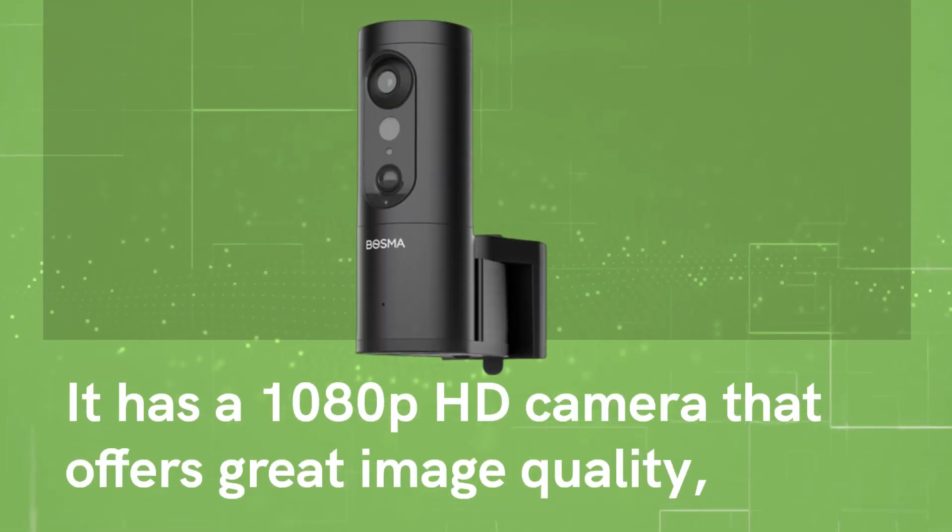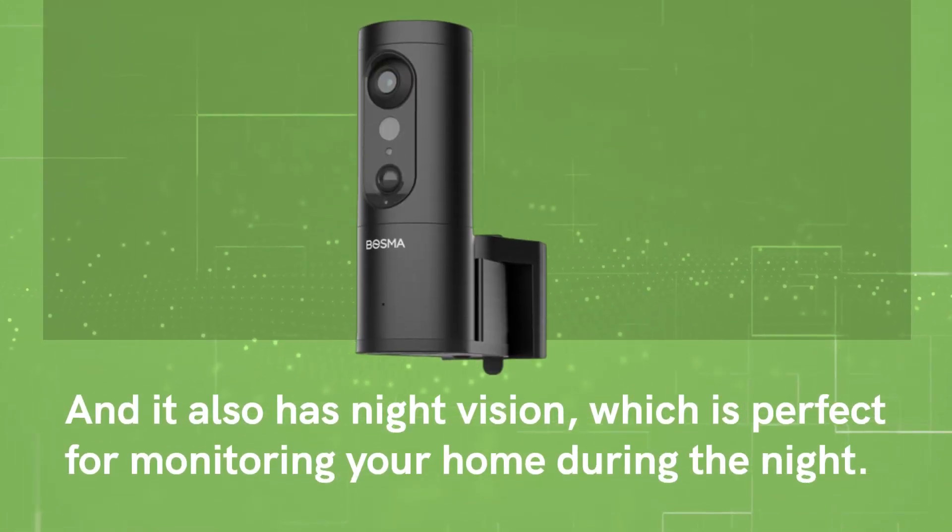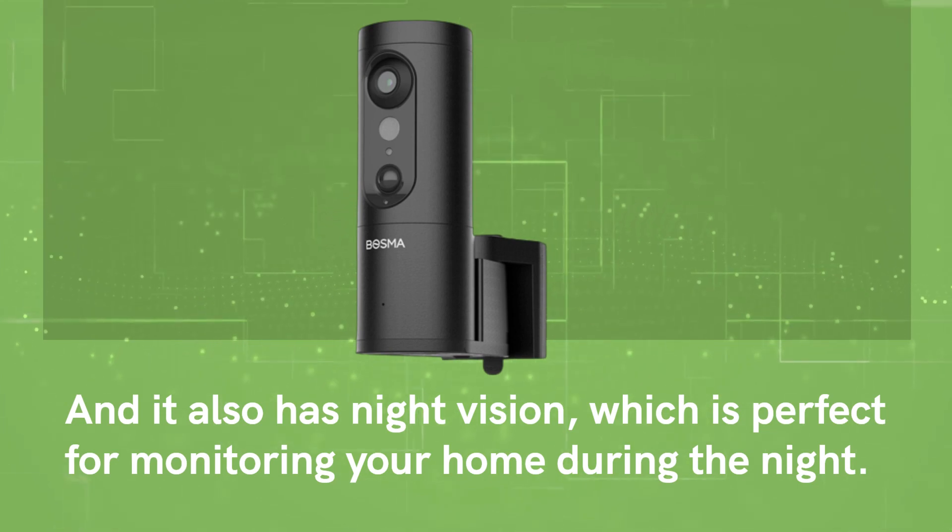It has a 1080p HD camera that offers great image quality, and it also has night vision, which is perfect for monitoring your home during the night.